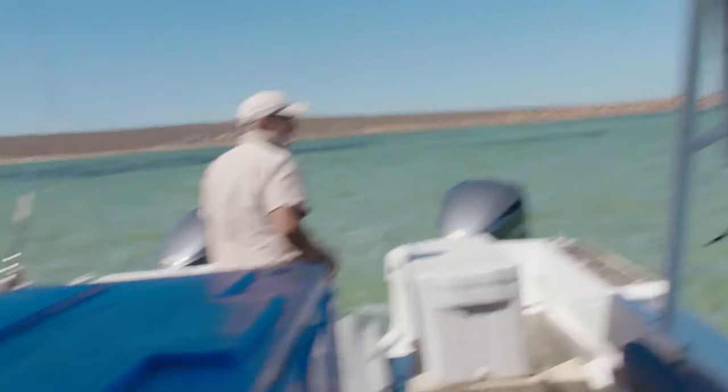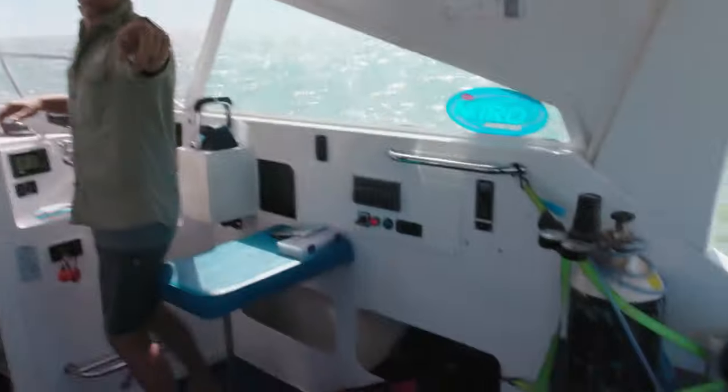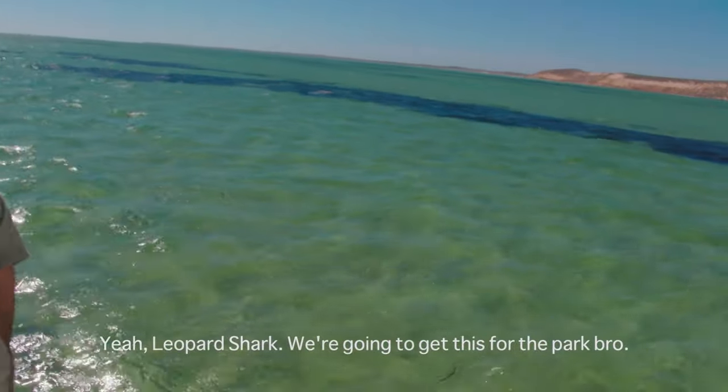Leopard shark. We're going to get this to the park. The only real way to collect them is with non-powered hand tools.